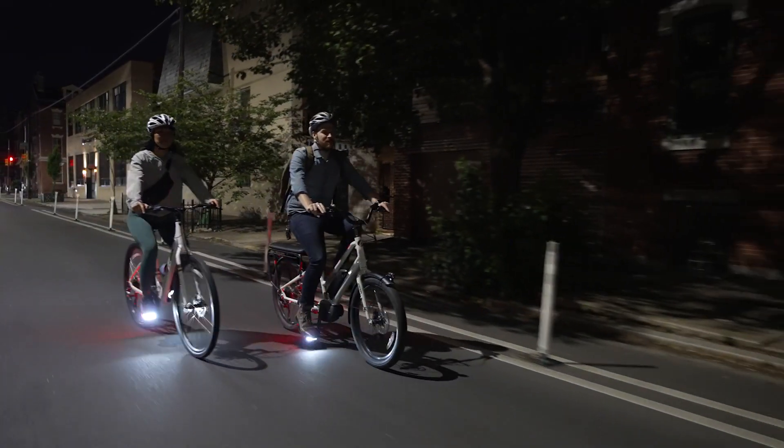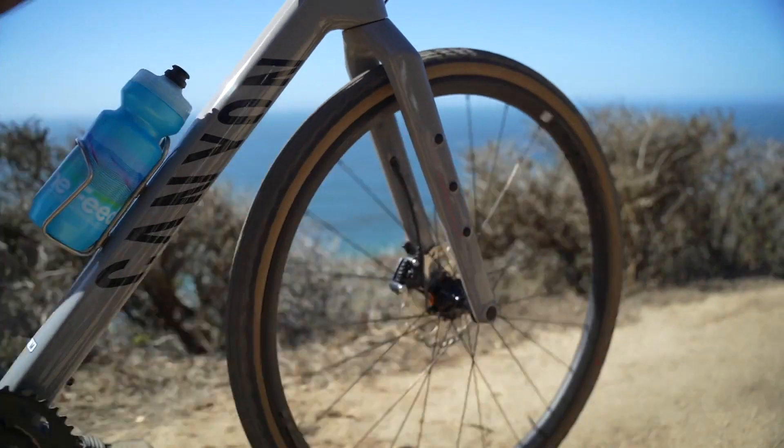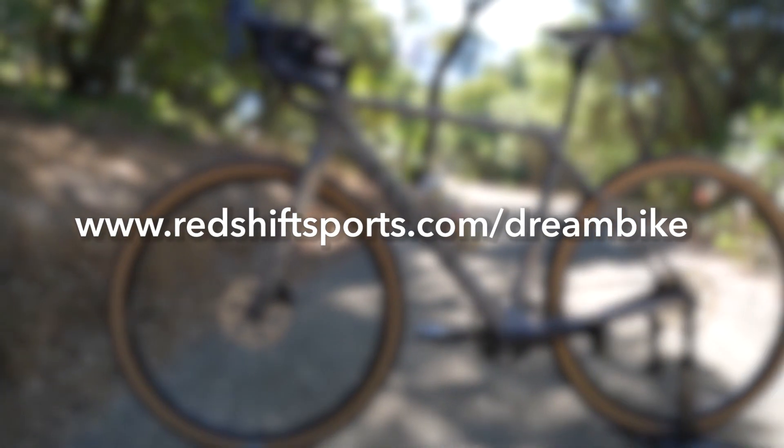Staying visible with the ArcLight pedals is one of the best ways to keep yourself safe on the road. Plus, they just look amazing. So sign up for free for your chance to win the Redshift Dream Gravel Bike at www.redshiftsports.com/dreambike.